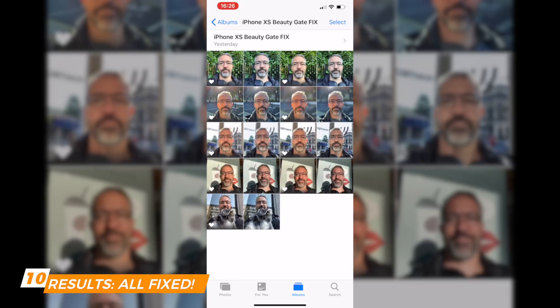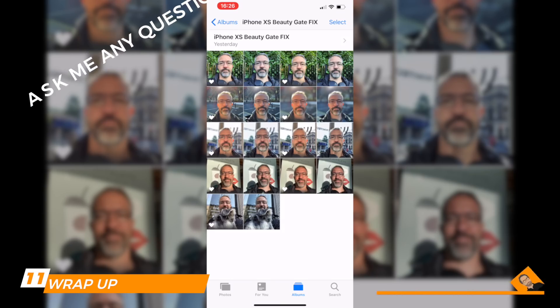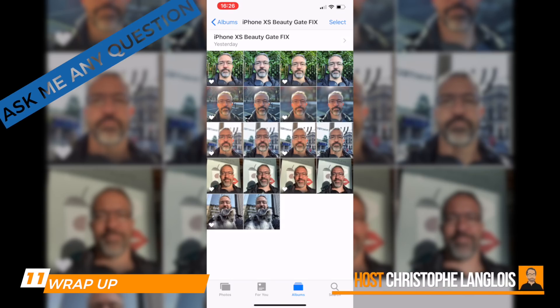You can upload your new selfie straight to social media. Is it a long-term fix? Probably not — I'm still hoping Apple will recognize the problem and either add a beautify mode you can switch off, or fine-tune their image algorithms so it's not beautified by default. But in the meantime, I think it's a great fix.